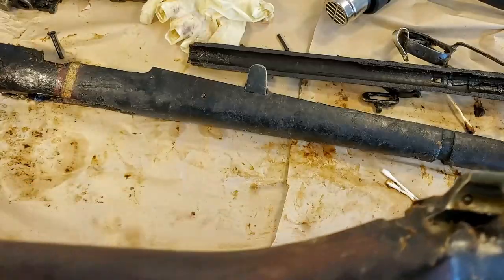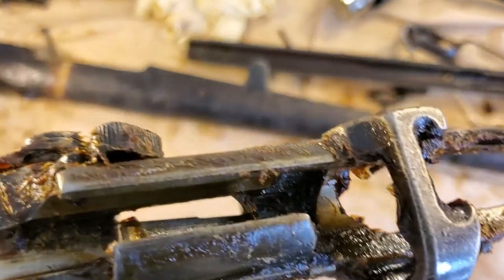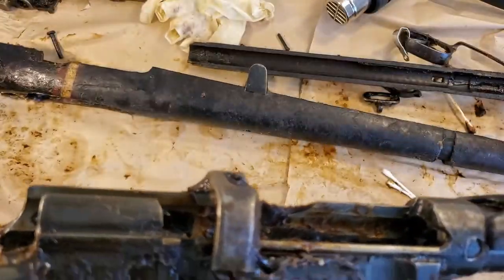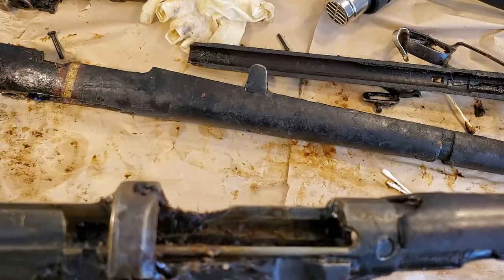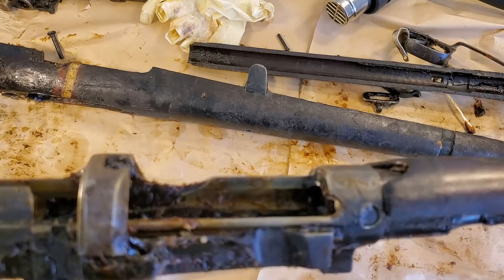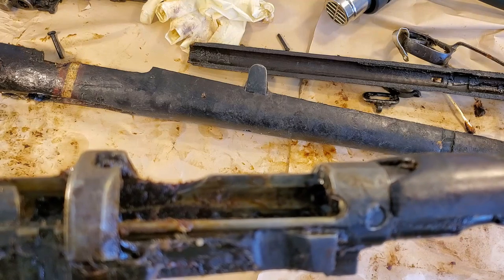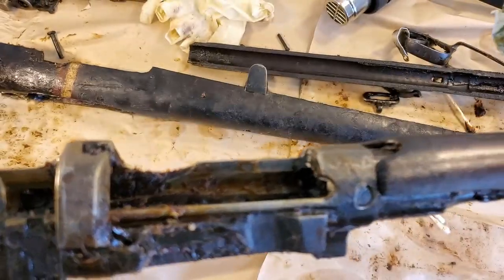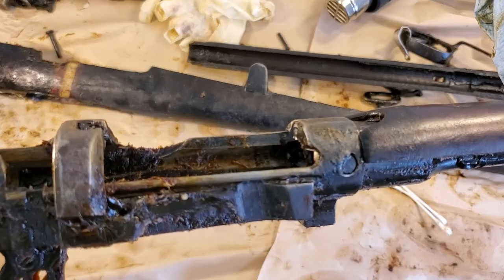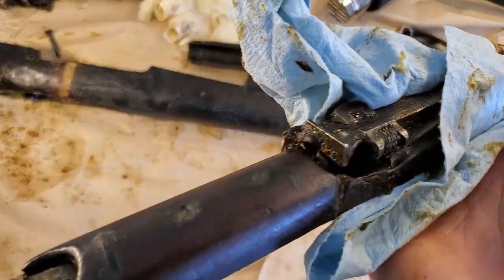Pretty much everything on this rifle is marked DP — the receiver, the front barrel band. If you're buying a DP rifle for parts for another rifle, try to avoid using pressure-bearing parts. I wouldn't use DP bolts and you certainly don't want to use DP receivers, because those parts weren't properly heat-treated or were rejected for metallurgy issues. It's really not recommended to shoot a rifle that has DP parts. The only thing I'm changing out is the stock and some non-pressure-bearing hardware, so it won't be a problem for me — if the things fit, that'll be the main issue.